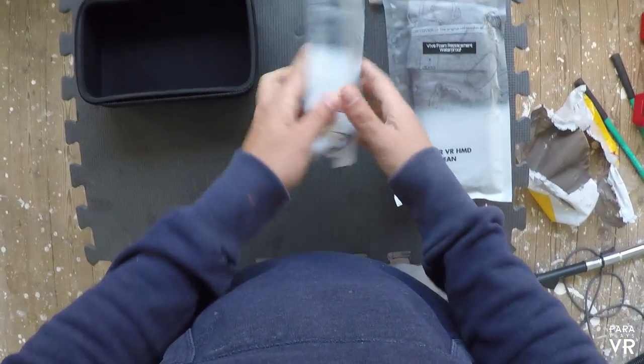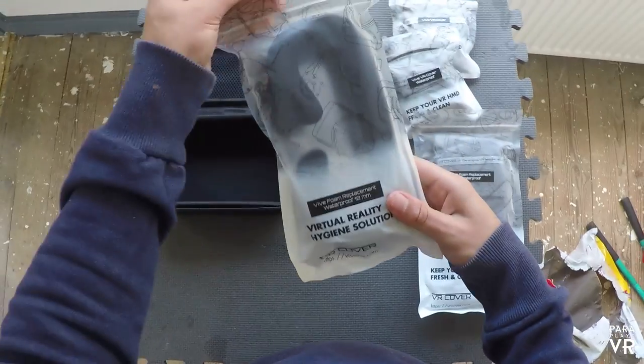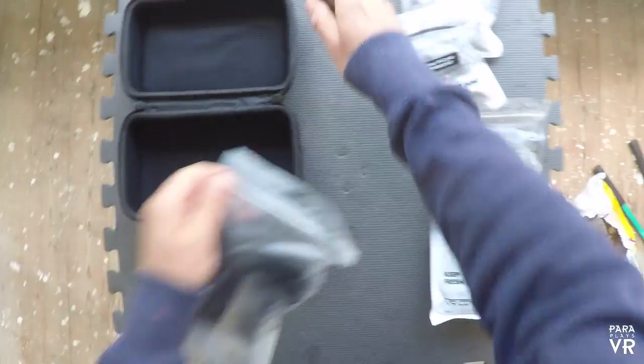Now I want to say - you guys know me. I'm not going to blow smoke up their ass. If this is a good product, I will tell you. If there are any negatives or things I don't actually like about it, I will tell you.